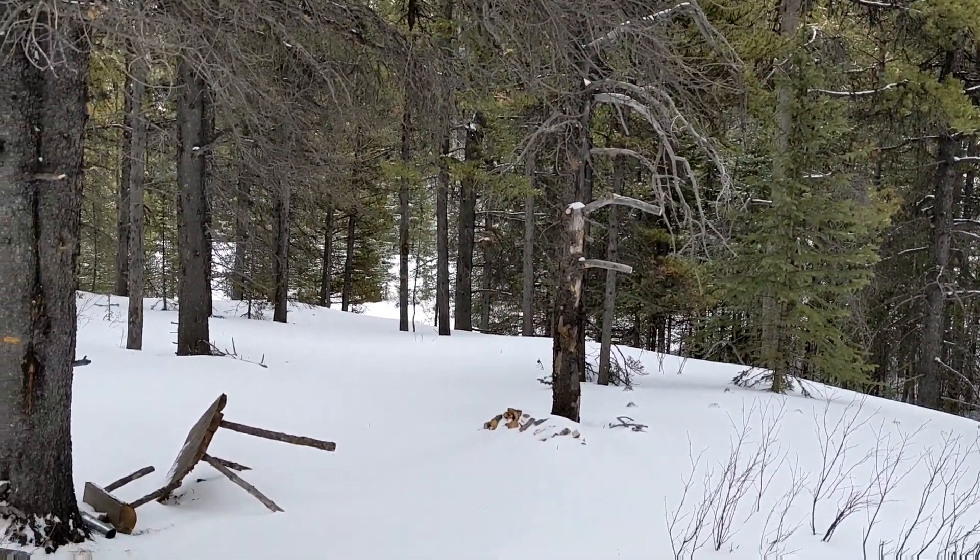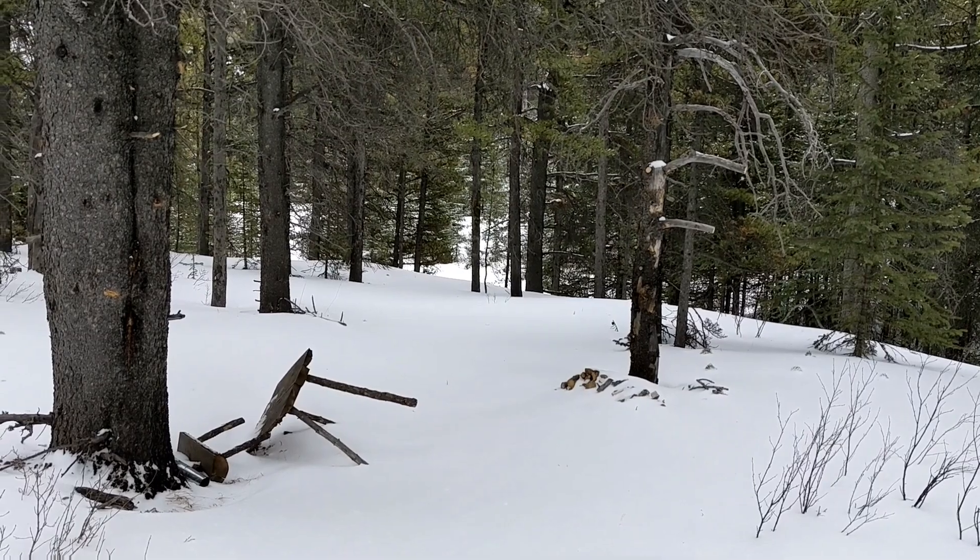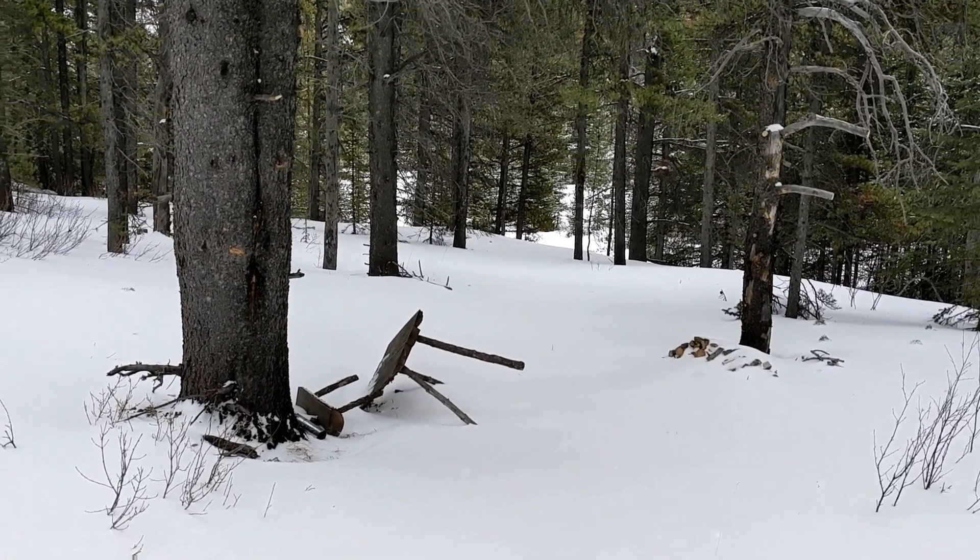Most of you guys have seen this spot before. There's a little bit of firewood left there and the remnants of my table and stool.